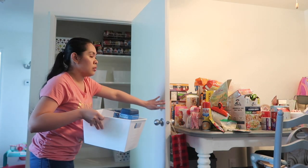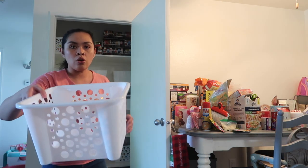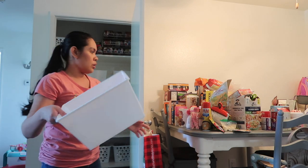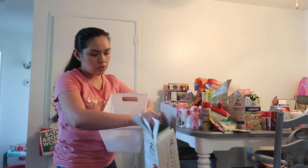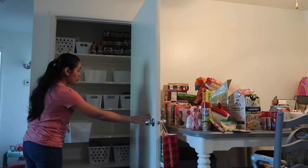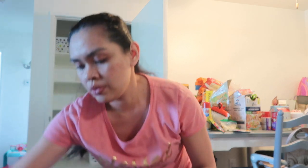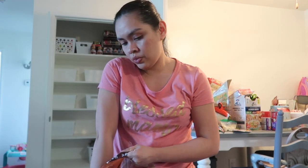In this bin I'm going to put all the breads. Right here I'm going to put flavored oatmeal, cream of wheat, and stuff like that for breakfast. And then in this bin I'm going to put potatoes - we have a whole sack of potatoes over here.